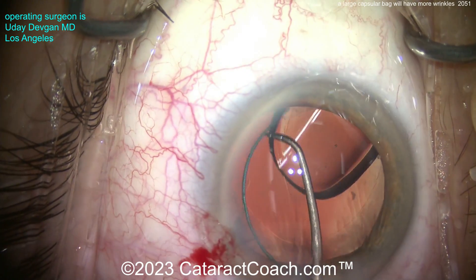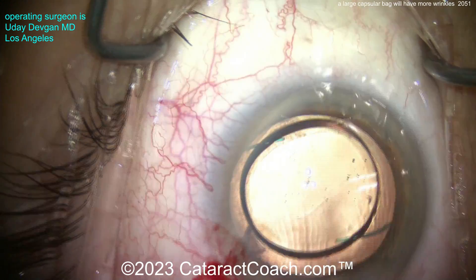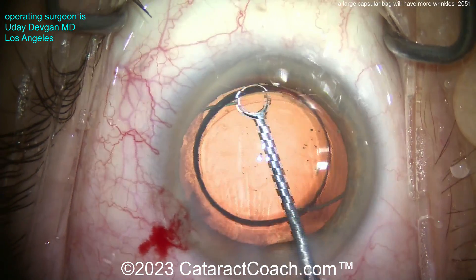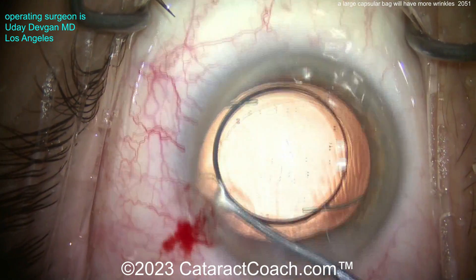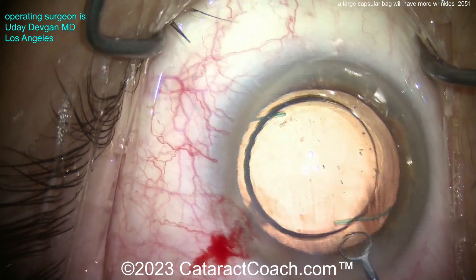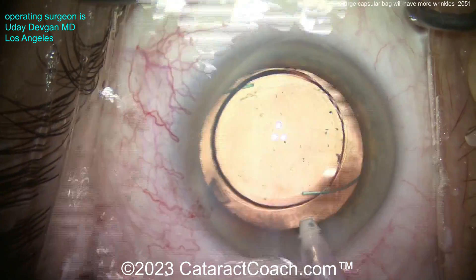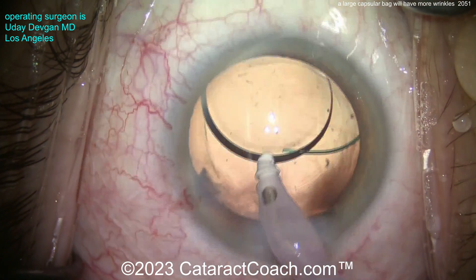Now we'll get that lens delivered in the capsular bag, dial it in. You can see that's a thick lens because this is a meniscus design lens — it's different than the typical lens. If you don't know what that means, go to cataractcoach.com and look it up. Now I'm doing a little capsule polishing to clean up the capsular bag. It's a big bag; I want to be gentle. This is a very large eye with a very long axial length. The patient is getting a minus power IOL, and we're aiming for a post-op goal between minus one and minus two — don't aim for plano in these ultra high myopes.